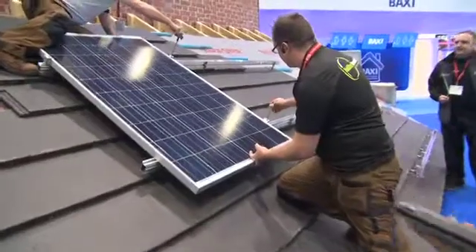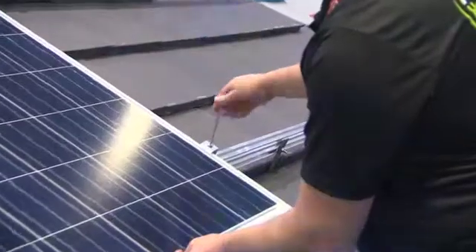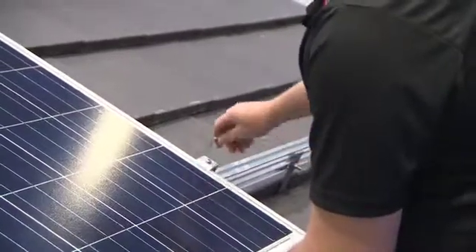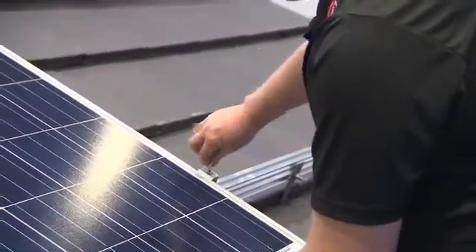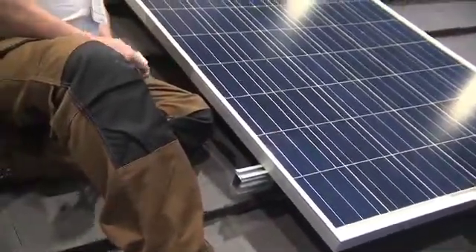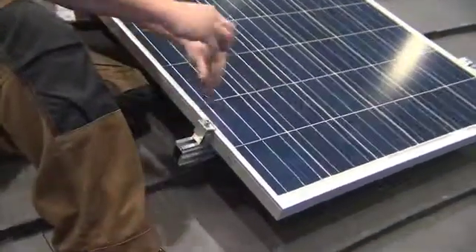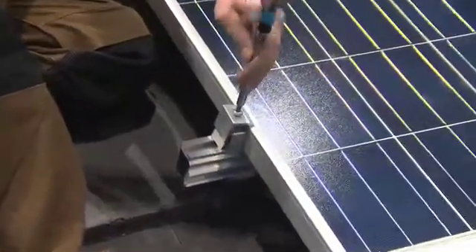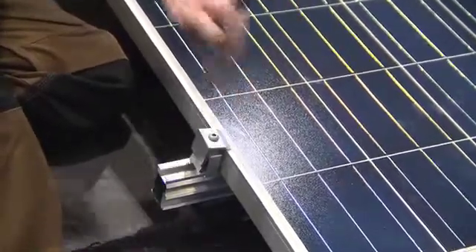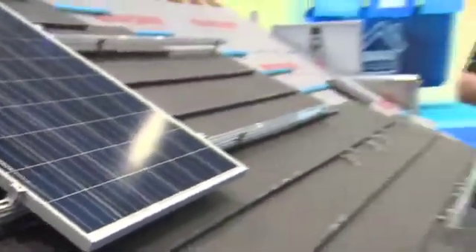Before getting up on the roof, you'd make sure when the stuff is delivered that you've got everything in it — nothing worse than getting there and finding something's missing. When you have experience with a particular mounting system it's helpful because you know what to expect. This system has a small number of components, which is also useful. Worse than having a bolt missing is dropping one off the roof and having to run down the ladder to get it — so always carry a couple of spares.